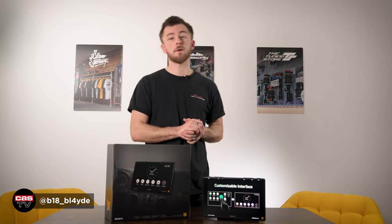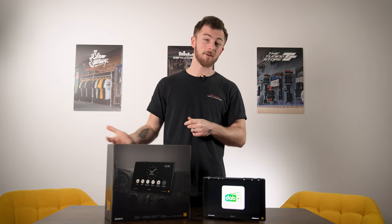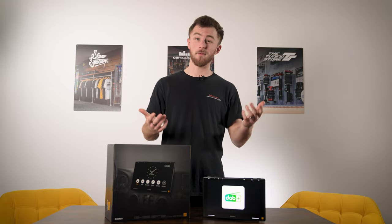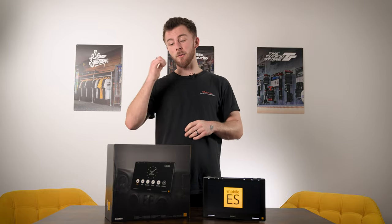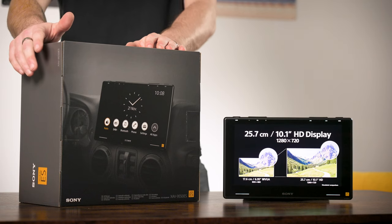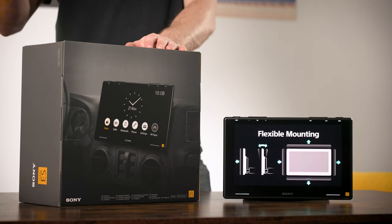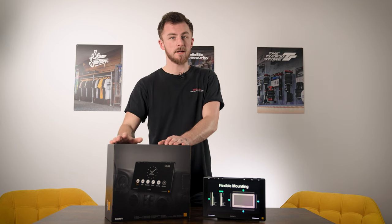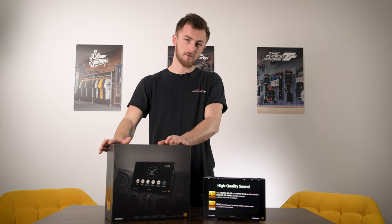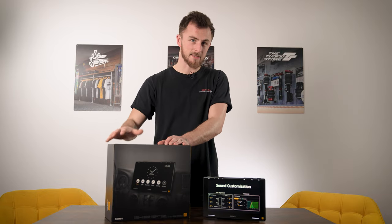Hey guys, what's going on? It's Blade again from Cardio Security and today we're back with another product review. It's been about four or five weeks since our last one, so we're back with a brand new product from Sony - this is the XAV-9550ES. This is their flagship ES, meaning Elevated Standard, floating capacitive HD screen that you can put in your vehicle. All the bells and whistles, so let's get into it.